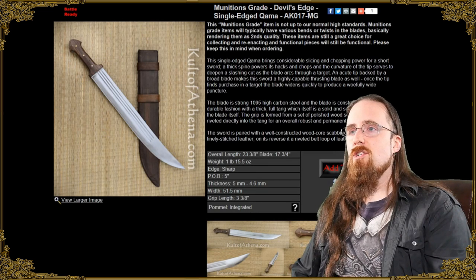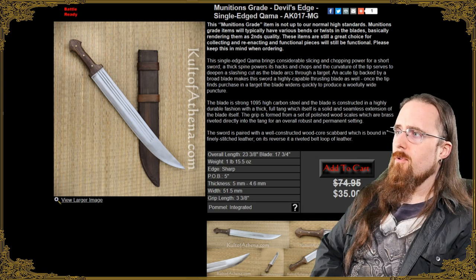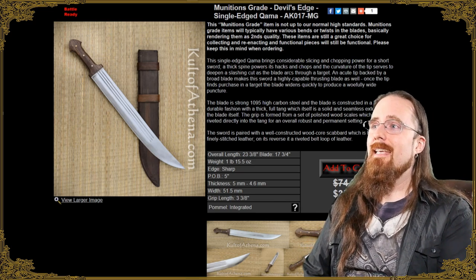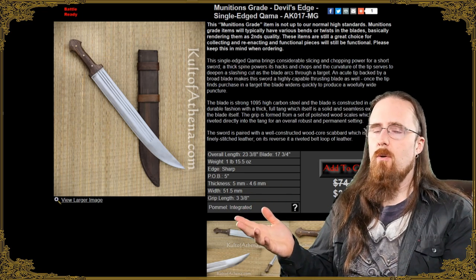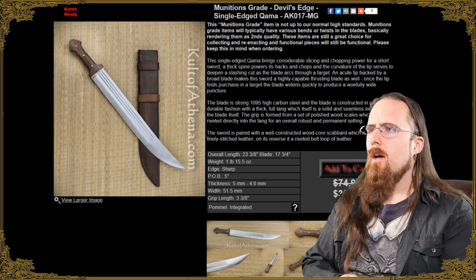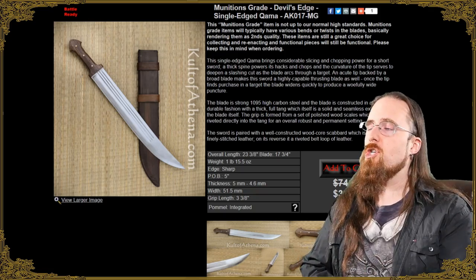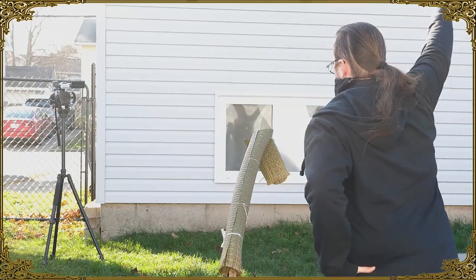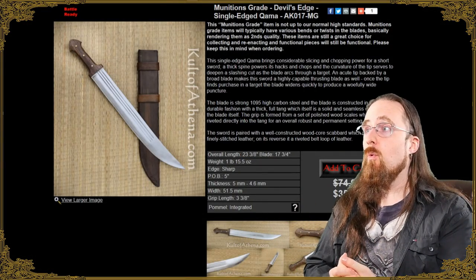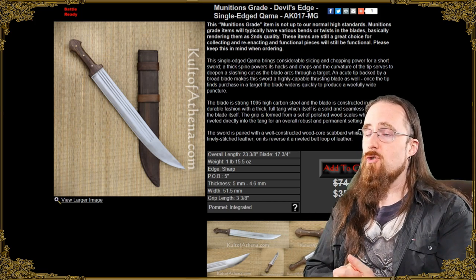Moving on to non-European swords — budget range, remarkably budget-friendly. This one here is what I got recently, reduced to $35 down from $75 US dollars or $95 Canadian. With munitions grade there's generally something wrong with them, like somewhat bent or wet blades. Some kind of flaw — on this one I didn't really notice anything serious. It's really not a big deal and this one is perfectly functional. I still need to finish testing it for the full review; I did some edge-on-edge tests and it held up very well. It's a pretty hefty blade — wide, fairly thick spine, so this is extremely sturdy.